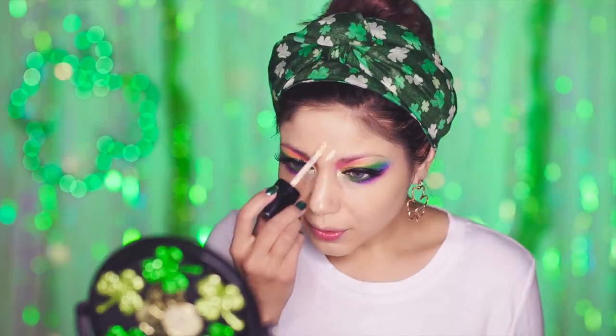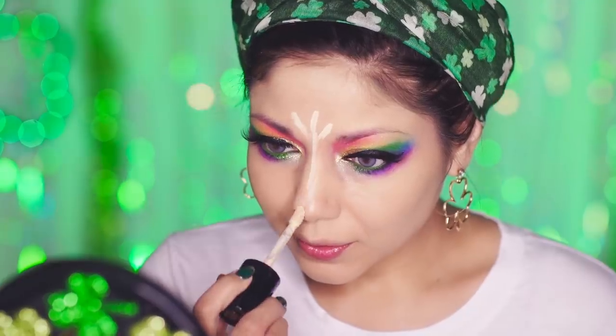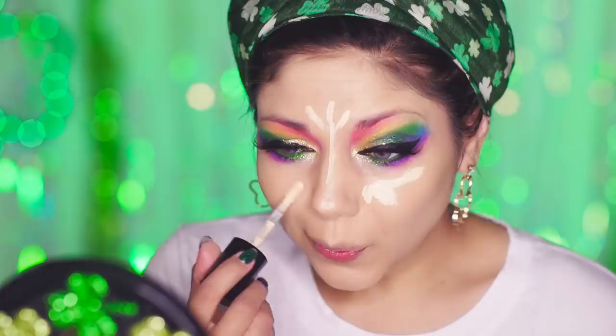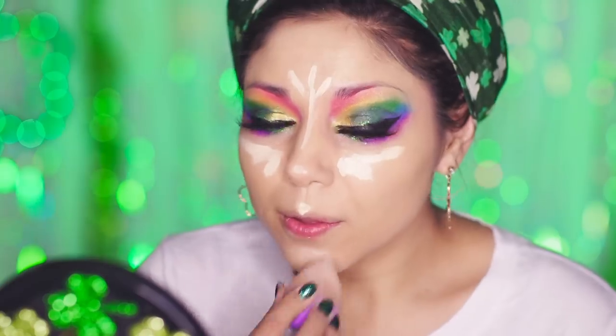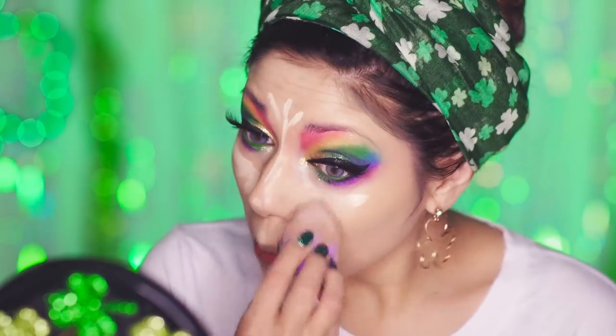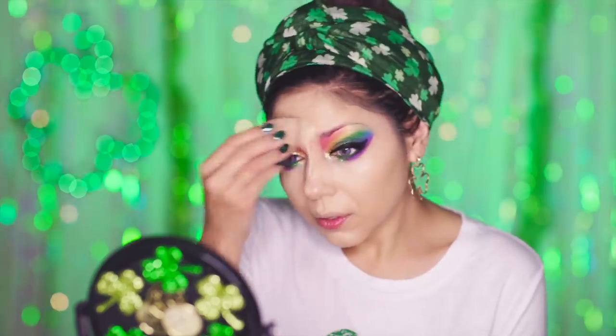Going back to that Too Faced Born This Way Concealer, I want to apply it to the areas that I want highlighted — forehead, bridge of nose, tip of nose, under eyes, Cupid's bow, and chin. And I'm just blending it all together with my makeup sponge.